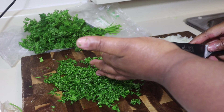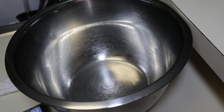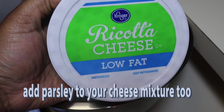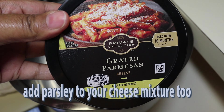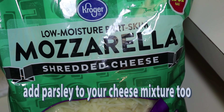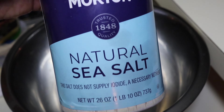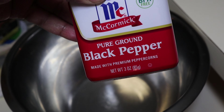After you're done cutting up all of your vegetables, we're going to move on to our cheese mixture. I'm using ricotta cheese, grated parmesan, mozzarella cheese, sea salt, a little pepper, and an egg.